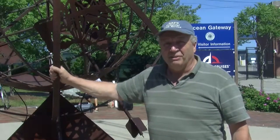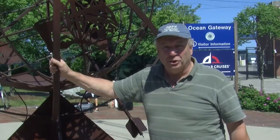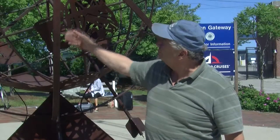Normally, armillaries don't have a globe within them, but I put one in there in order to include elements of Maine, which the continents represent.